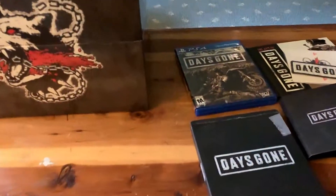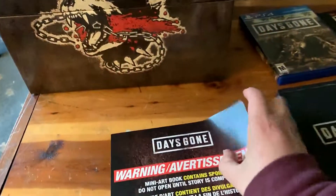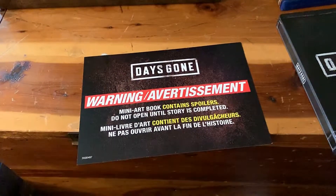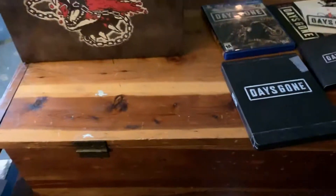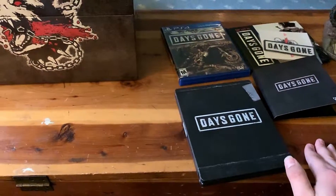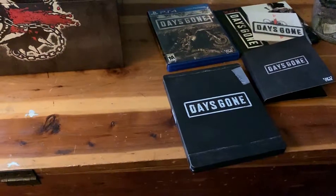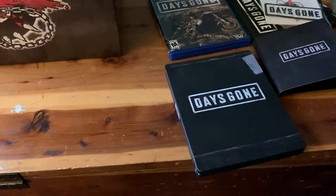So I already took everything out of the box. One of the first things you see is actually this advertisement, pretty much stating that the miniature art book contains spoilers and do not open it until you finish the game. So I'm probably not going to open it — if you want me to open it in another video and go through it I will, or I'll edit it into this video later.